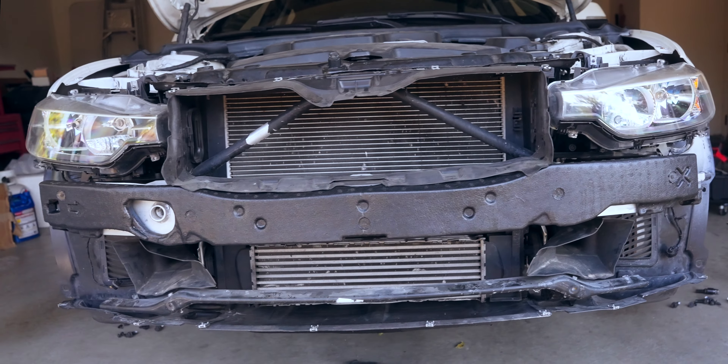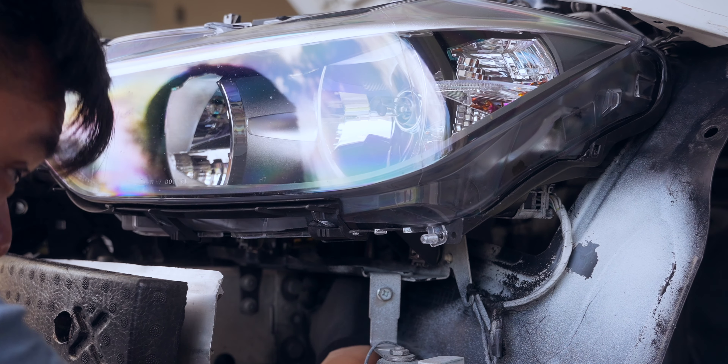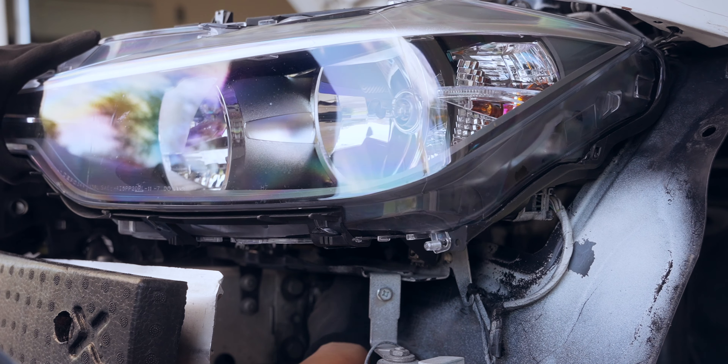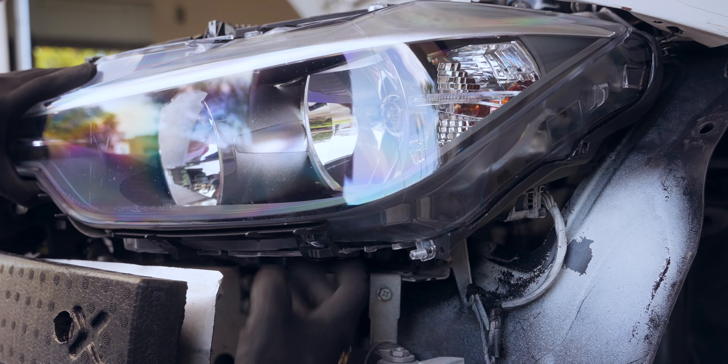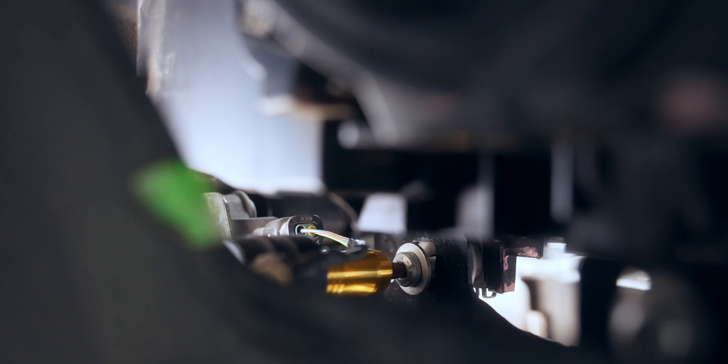As you can see, we are missing a few things on this F30 — like the crash foam as well as the brake ducts. I'm going to throw these on real quick, and then we'll remove the headlights. That's much better and much safer.